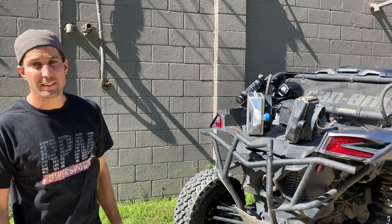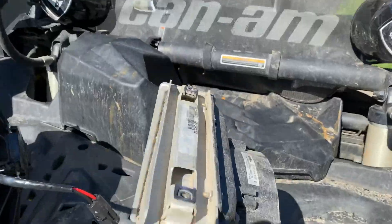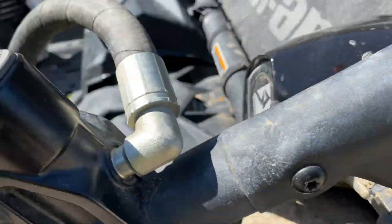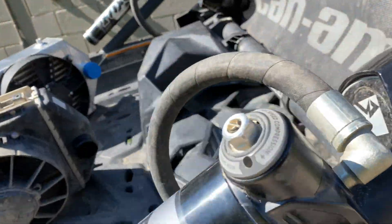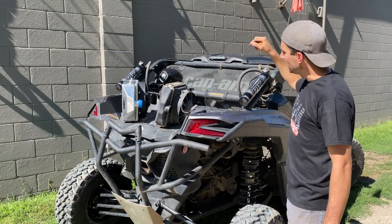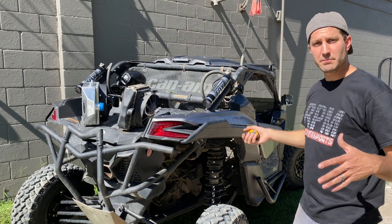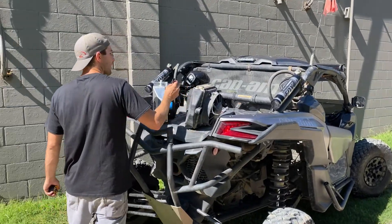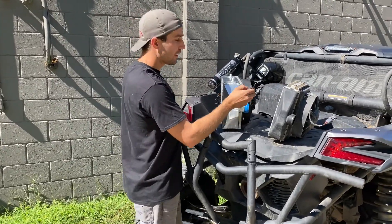This intercooler fits in the stock location. This Can-Am X3 right here already has the intercooler on it — look at that fit. It fits in the stock location. You do have to trim some plastic to make it drop down in there, but other than that, bolt in and go. It comes with a 10-and-a-half-inch fan and already has a plug needed for a Can-Am X3 plug-and-play. It's literally a drop-in and plug-and-play unit.